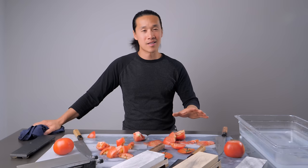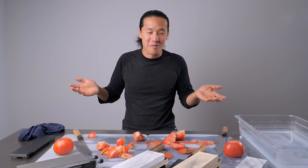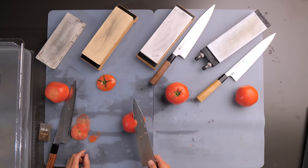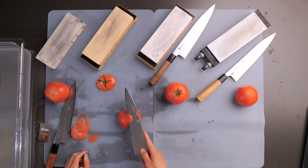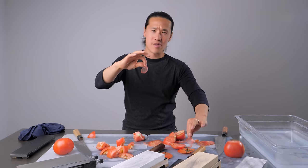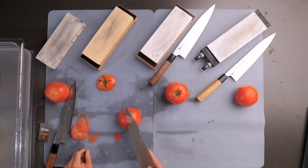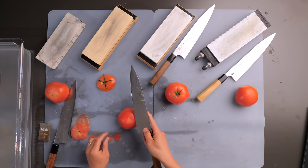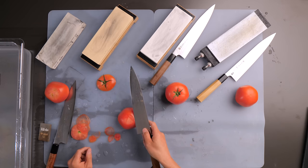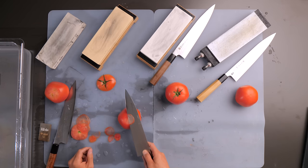Once I did the initial cut test on the 1000 grit knife, I said the test is basically over — there's no point. 3000 grit for sure was going to do the same thing. And you can see the finish from the 3000 grit whetstone gives exactly the same results — paper thin, super transparent. Then I went from the 3000 to the 6000, and the same thing: the same results, ultra, ultra thin.